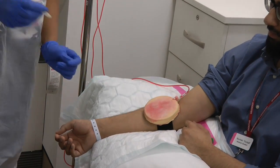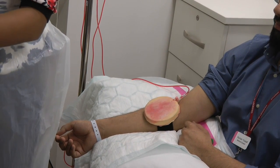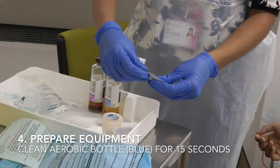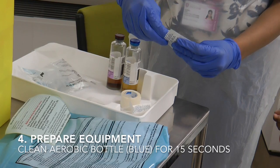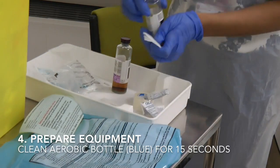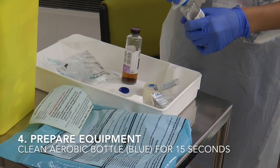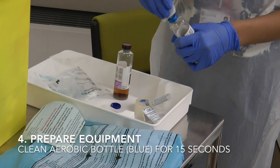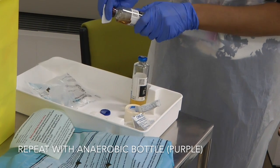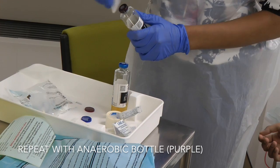I'm going to dispose of this in the sharps bin and get my equipment ready. I've cleaned the aerobic bottle top. How long are you going to clean for? 15 seconds. That's done. And repeat that with the anaerobic bottle. And that's clean. Thank you.